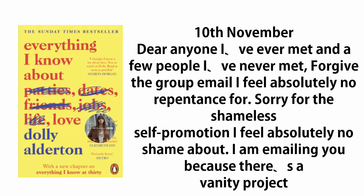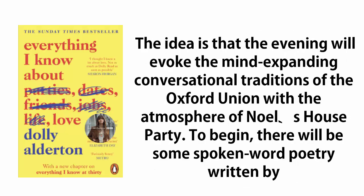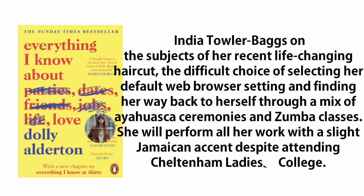10th November. Dear anyone I've ever met, and a few people I've never met — forgive the group email I feel absolutely no repentance for. Sorry for the shameless self-promotion I feel absolutely no shame about. I am emailing you because there's a vanity project I have been working on for all of a fortnight, and I feel all of you owe it your time, money, and attention. I am hosting an evening of music, spoken word, and film in an event called Lana's Literary Salon, taking place in an abandoned car park in Leytonstone. The idea is that the evening will evoke the mind-expanding conversational traditions of the Oxford Union, with the atmosphere of Noel's House Party. To begin, there will be some spoken word poetry written by India Towler Bags on the subjects of her recent life-changing haircut, the difficult choice of selecting her default web browser setting, and finding her way back to herself through a mix of ayahuasca ceremonies and Zumba classes.